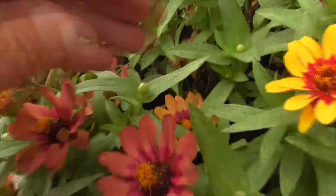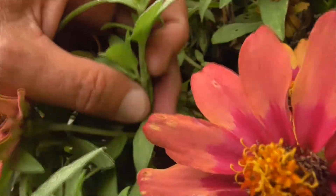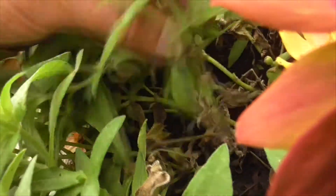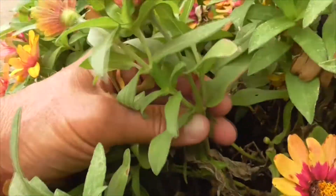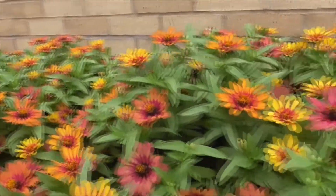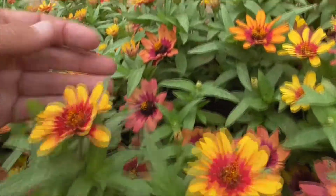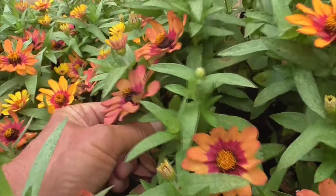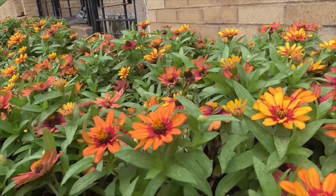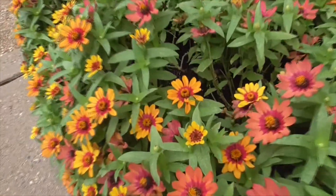And the stems, the stems, they are kind of hairy. And they're branchy. See this stem here? It branches and branches, and then branches more. So you get lots of flowers per plant. And the more you cut the flowers, the more the plant will re-flower. So it's best if you cut the flowers as they come up, and you get more flowers.